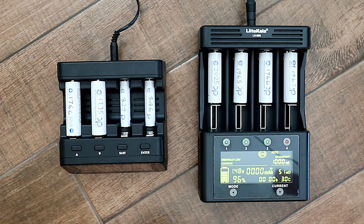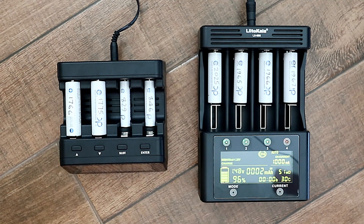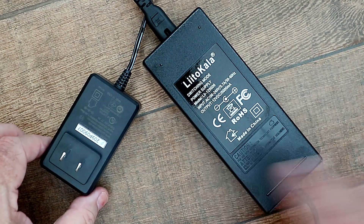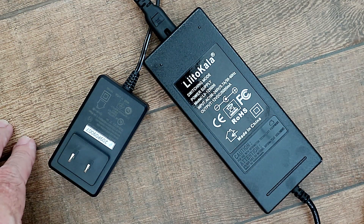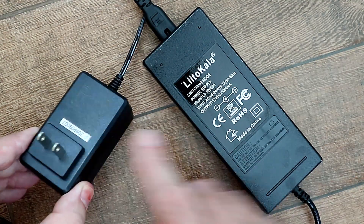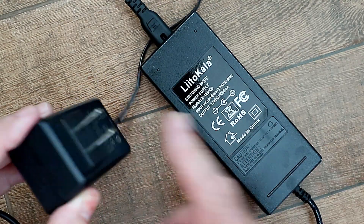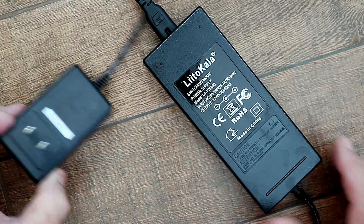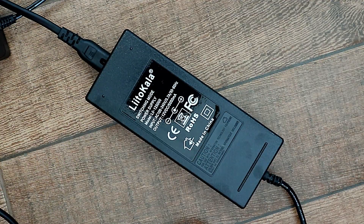The PowerX will only charge NiMH and NiCD batteries, whereas the Leto Kala will also charge lithium-ion batteries. The mains adapter for the Leto Kala uses a power lead so you can put the adapter anywhere you want, while the PowerX adapter has an integrated plug and has to sit on the wall. And just as the PowerX charger is a lot more compact than the Leto Kala, so the mains adapter is a lot smaller for the PowerX.